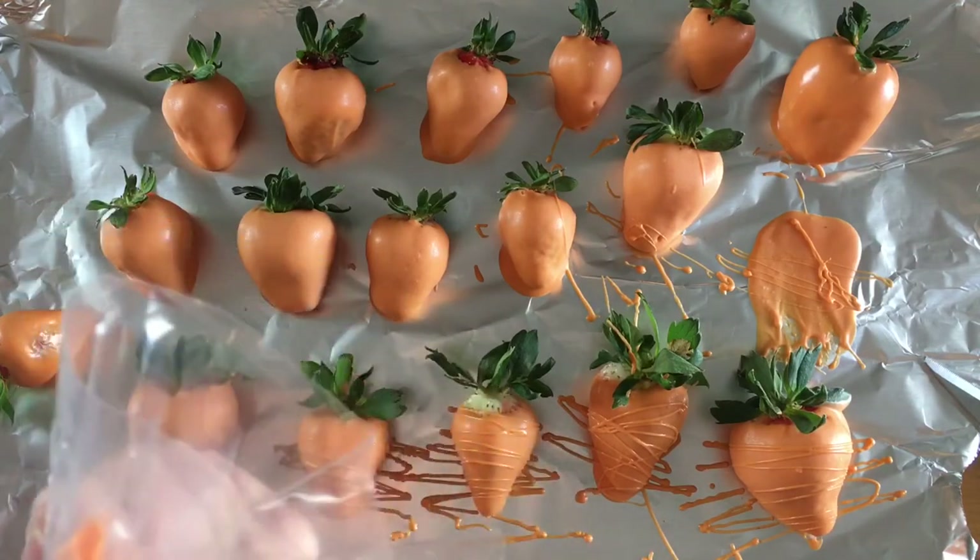If you didn't want this to be quite as Easter-specific and more like spring or summer, you could skip the carrot look and just dip the strawberries in regular chocolate to make them more seasonally versatile.